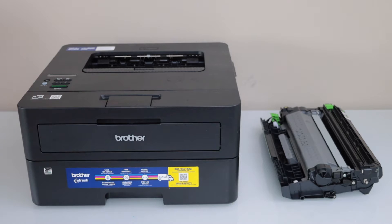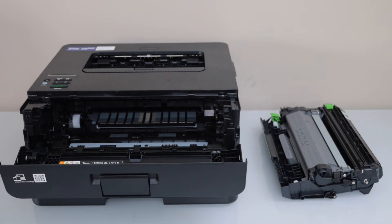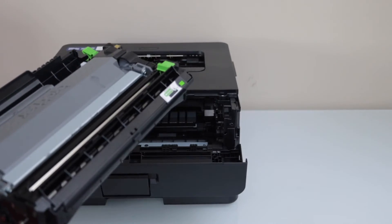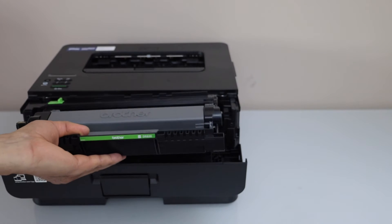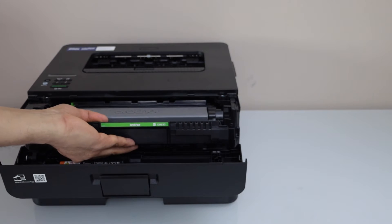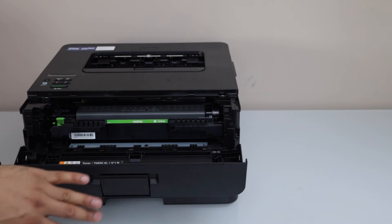The first step is to open the front chamber and pull it outside. Take your ink toner — this complete unit comes in the packing. Remove the seal, then insert it straight with the chip facing up and the Brother logo on top. Push it in a little bit and then close it.